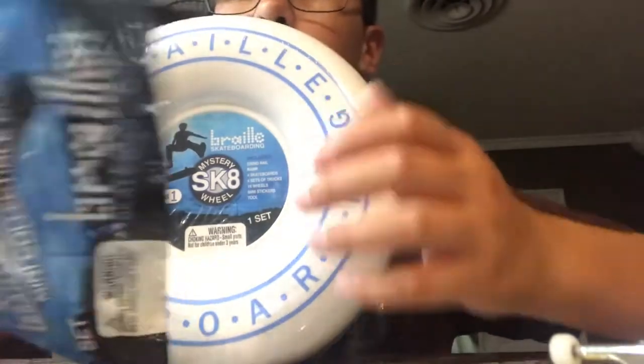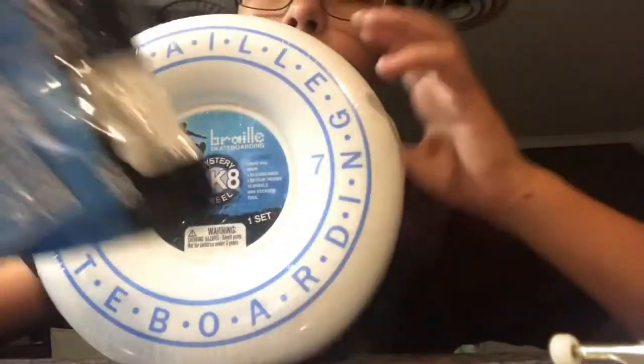Yo, what's up guys, welcome back to a new video. Today I'm gonna be unboxing these Burrows skateboard fingerboards. I got this one right here and then like the little pack right here. Also if you haven't gone to check out the last video, it was about Technic versus P-rep - I think I said it wrong last video.